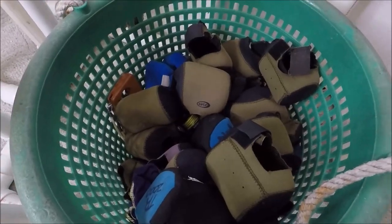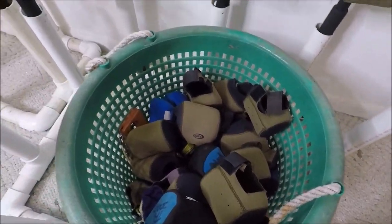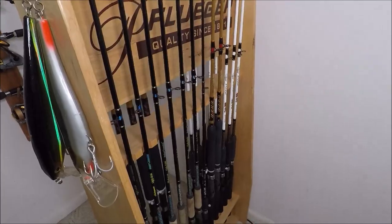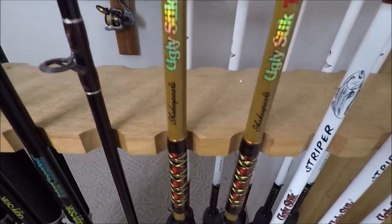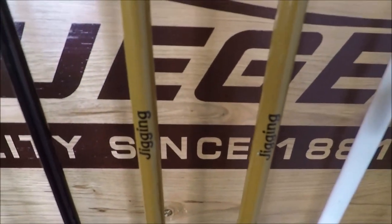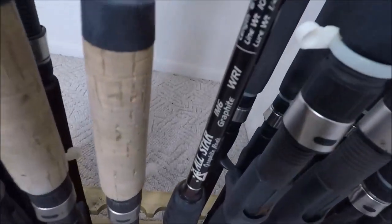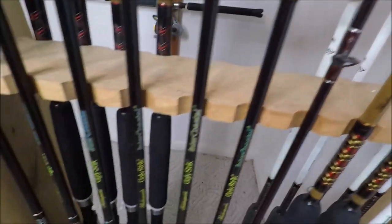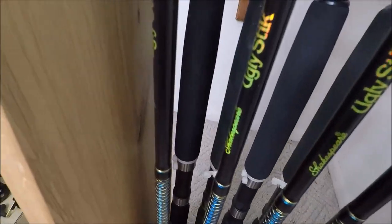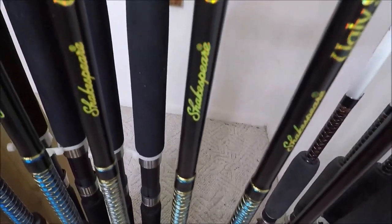A basket full of reel covers of all sizes. Then there's a rack with extra stripers, extra Tiger Light Ugly Stick jigging, and an old all-star.